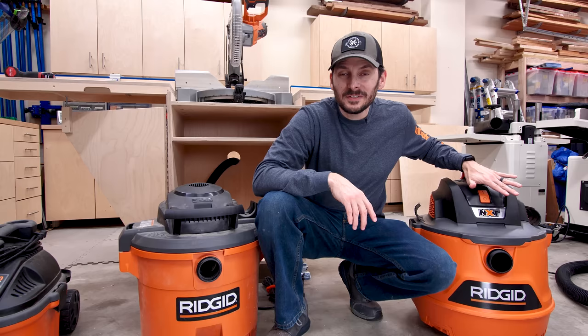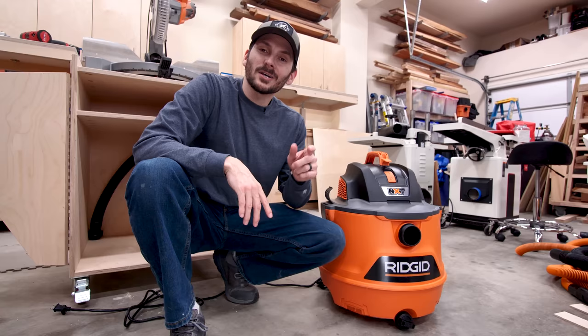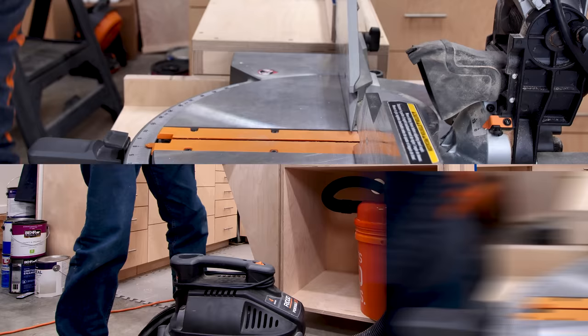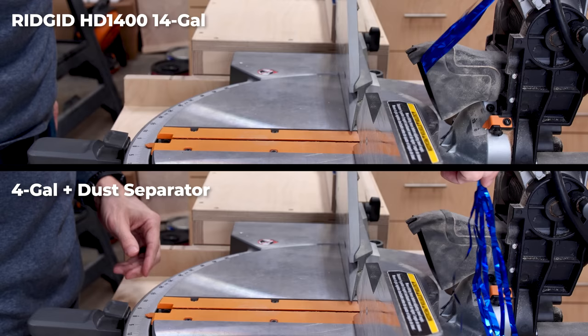The HD 1400 also has some other cool features, with a two-and-a-half-inch hose great for around-the-shop cleanup. I'll have links to homedepot.com to check it out. Here's an extremely unscientific test showing what the extra CFM looks like: I've got a streamer to show the suction on the HD 1400 hooked straight to the back versus the smaller four-gallon with the dust separator in between. From the side you can really see how it pulls the streamer in much earlier, catching a lot of that fine dust that tries to escape the dust shroud.